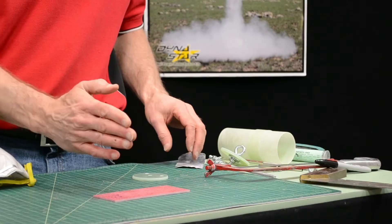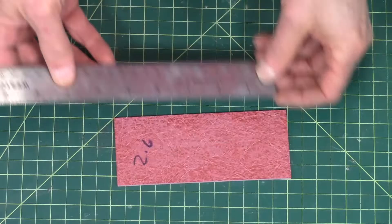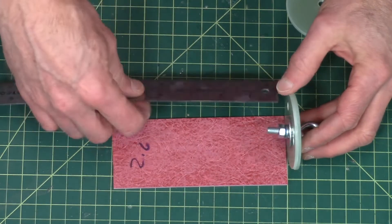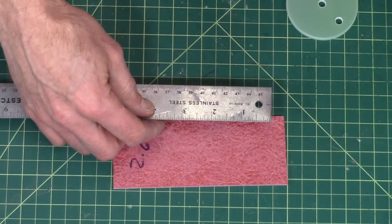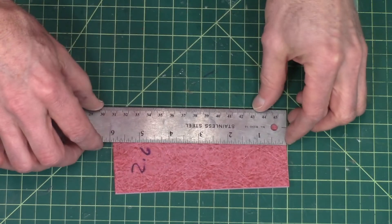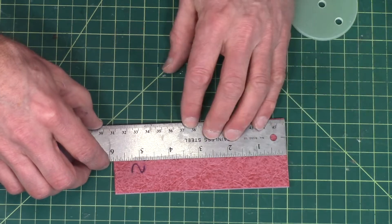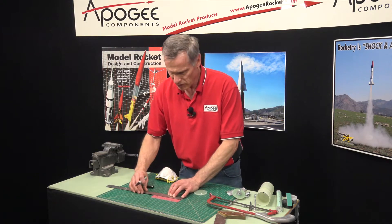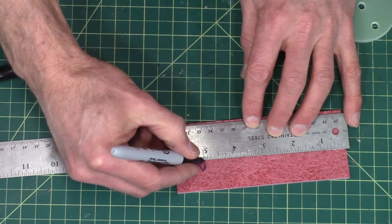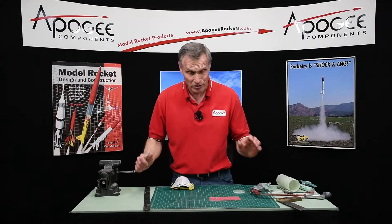Next I want to cut off one end. I've previously determined that I want to cut off about one inch — so that's a half inch per side. I'm going to measure it here and mark it on this edge. Here's one inch, and I want to make a nice straight cut.